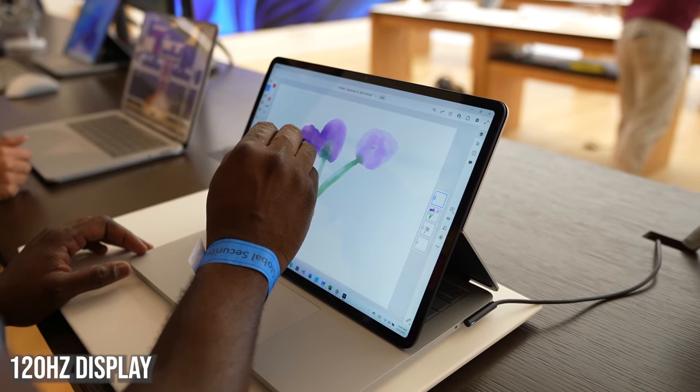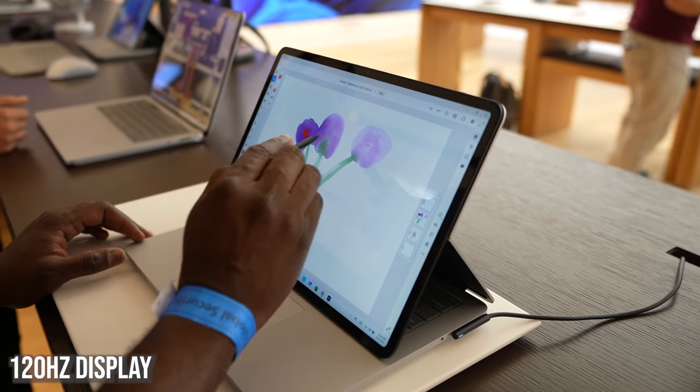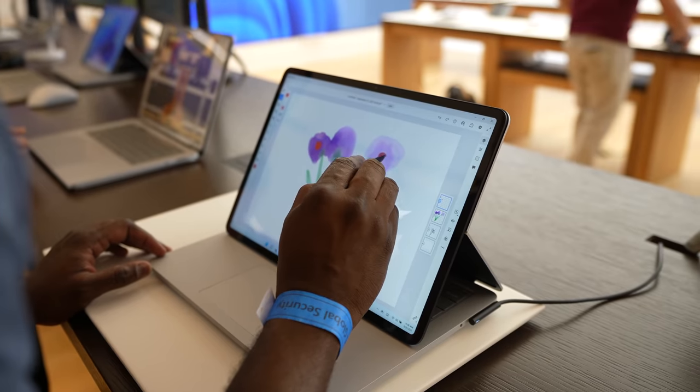Going back to that display — it's a 120Hz display, which means while you're sketching and drawing it's great, and while you're gaming it's even better, so there's a lot you can do with this device.